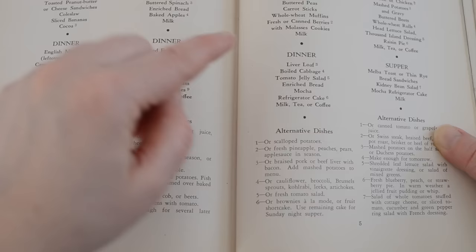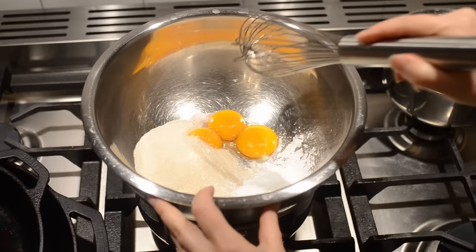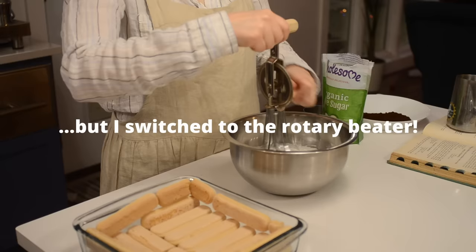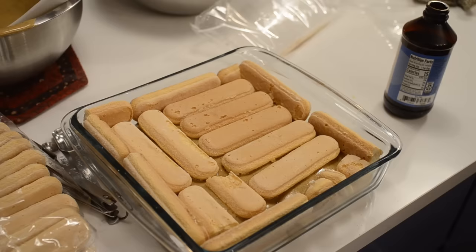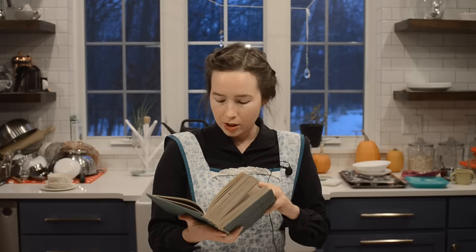It's a few hours later and it's time to get started on supper — or they call it dinner actually. The supper menu is liver loaf, boiled cabbage, tomato jelly salad, enriched bread, mocha refrigerator cake, milk, tea, and coffee. I already made the mocha refrigerator cake last night because it was supposed to sit in the fridge for 20 to 24 hours. And I already got the tomato jelly salad going earlier, so I just have to put the finishing touches on that. Now I'm going to get started on the liver loaf.